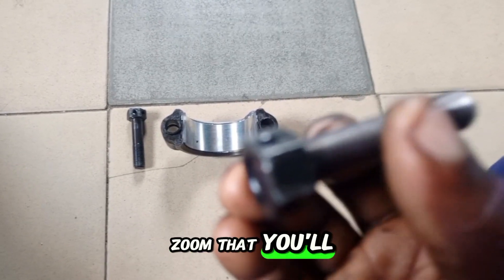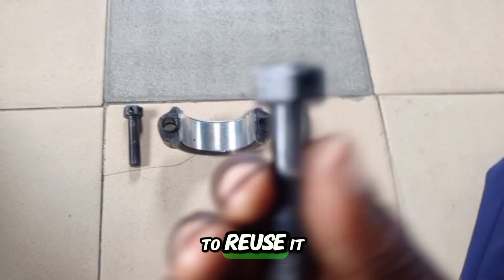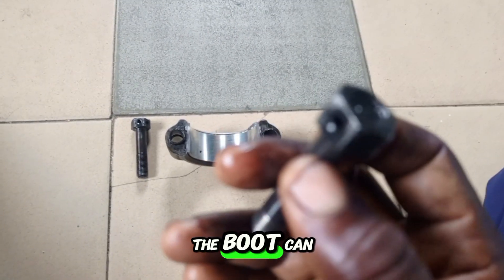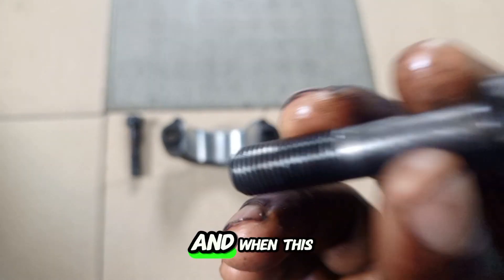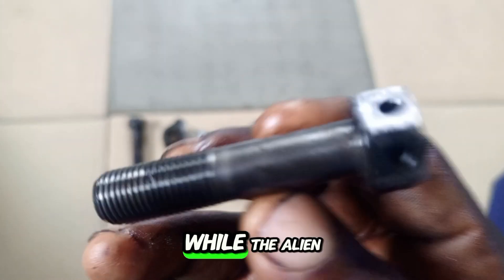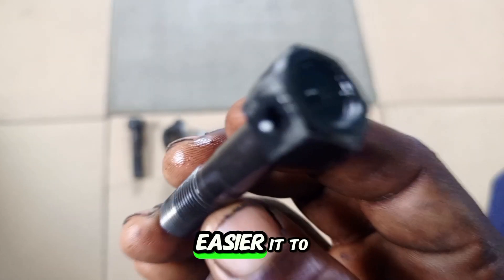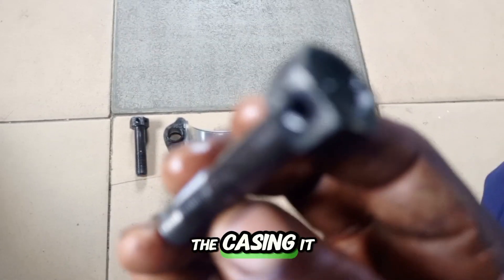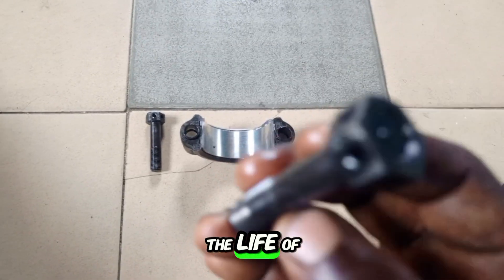Let's assume that you reuse it for the first time — please don't try to reuse it again. The bolt can be stressed and you may not know. And when this bolt breaks while the engine is running, it's going to cause a fatal issue. It can pierce the casing, it can damage your engine, and this damage can even end the life of the engine.